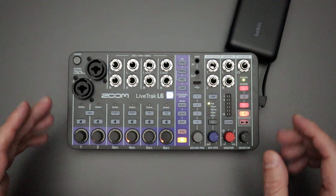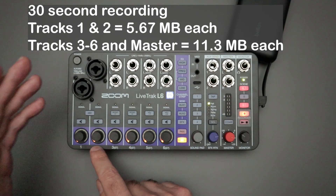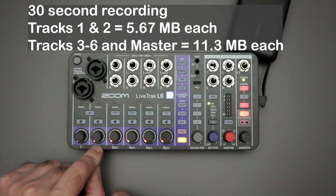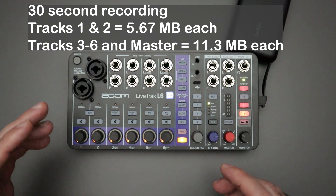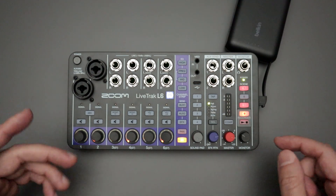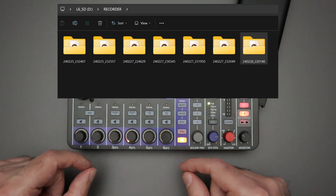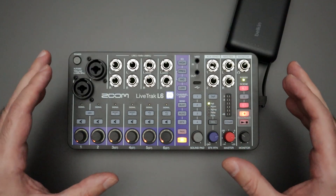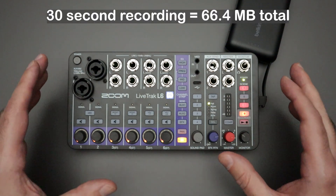Everything is recorded at 32-bit, 48 kilohertz sample rate. If you record for 30 seconds, the mono tracks are going to result in a 5.67 megabyte file for track one and the same for track two. Any of the stereo wave files are going to be about 11.3 megabytes in size. Overall, when you hit record you'll get a folder containing all those wave files, and for a 30-second recording that entire folder is going to be about 66.4 megabytes in size.